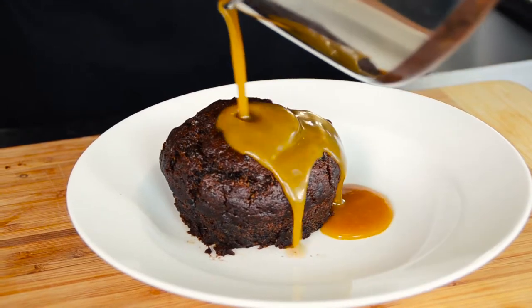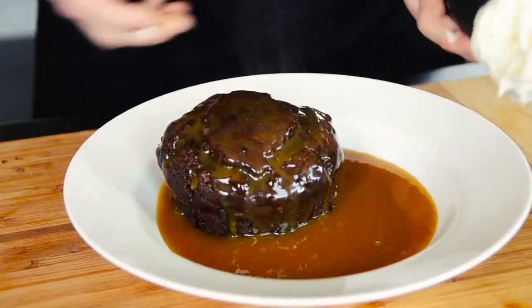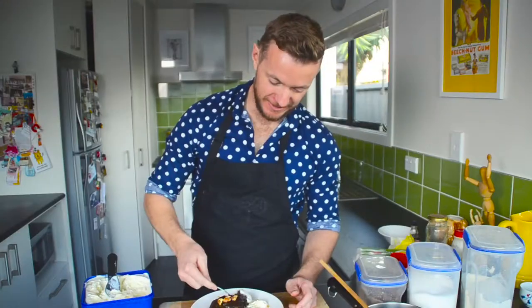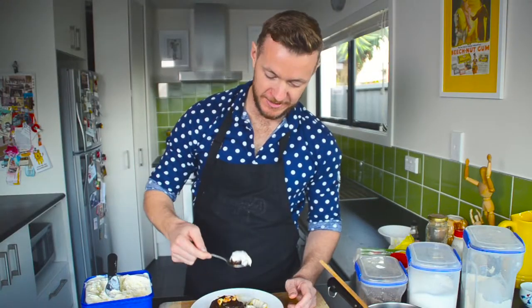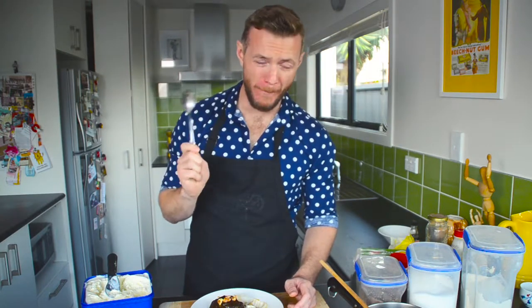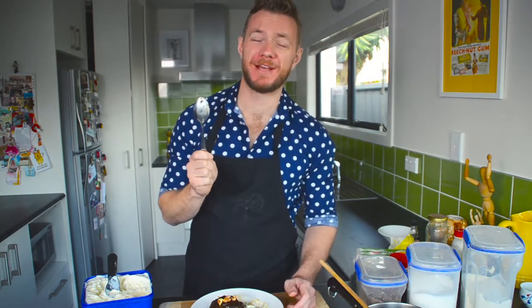We're going to put some deliciously smelling caramel sauce over there, a scoop of vanilla ice cream and if you're so inclined, some roasted walnuts. It is so good with vanilla ice cream. Mmm! And my happy place.